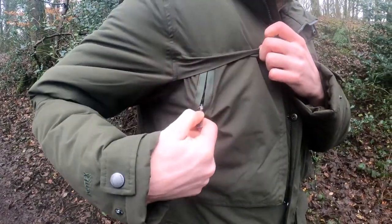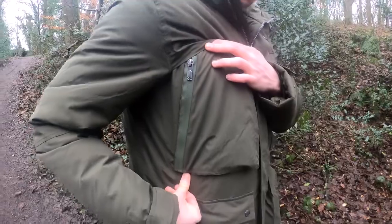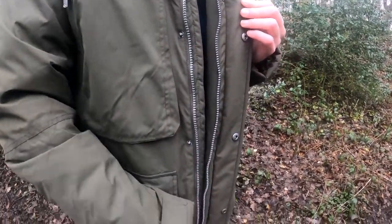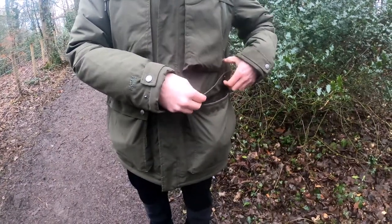Two chest pockets with waterproof zips. A two-way centre front zip with a button-press storm flap. Two lower patch pockets with hand warmer pockets behind.